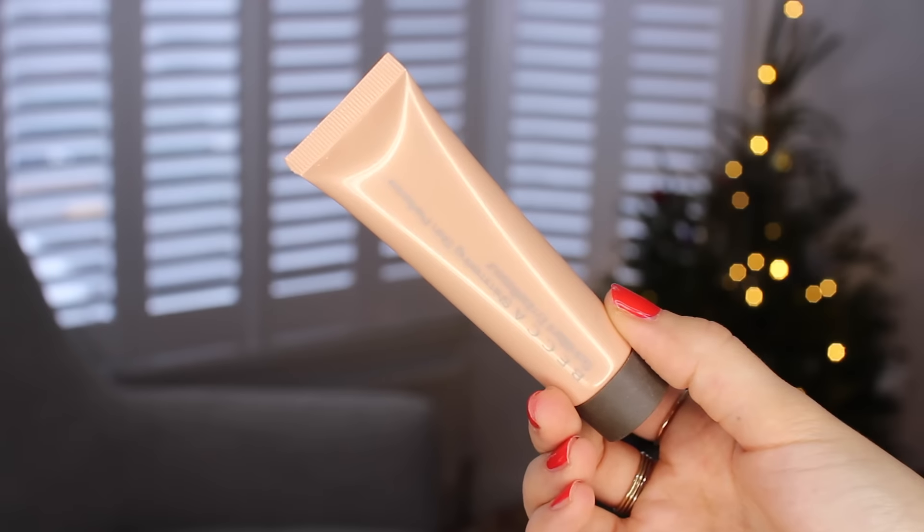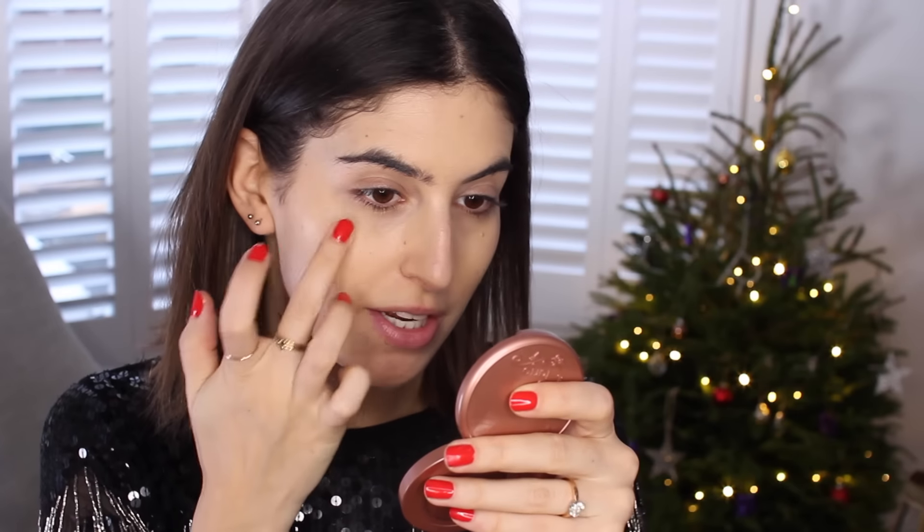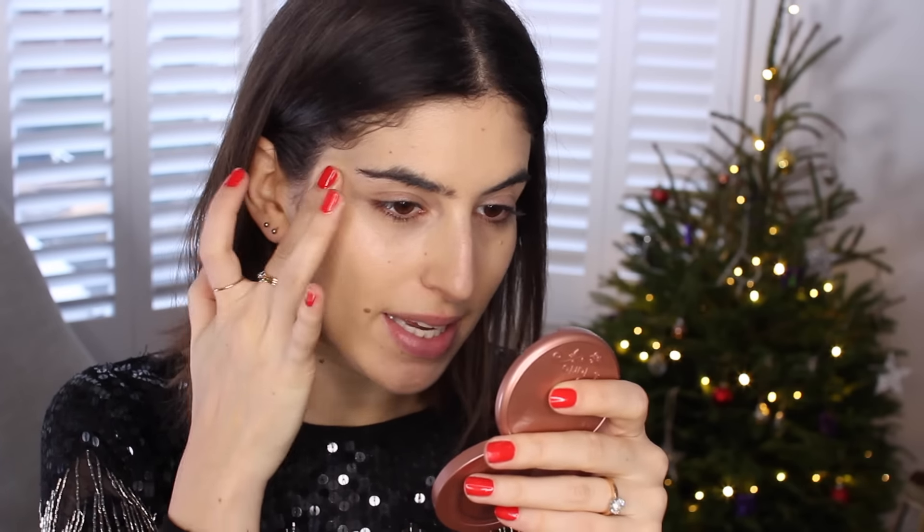While my foundation is still wet, I'm going to take this opportunity to apply a bit of liquid highlighter. This is the Becca Shimmering Skin Perfecter in Opal, and I'm just going to use my fingers to tap a tiny bit on the tops of my cheekbones. It will blend in nicely with the foundation and add some really nice luminosity.